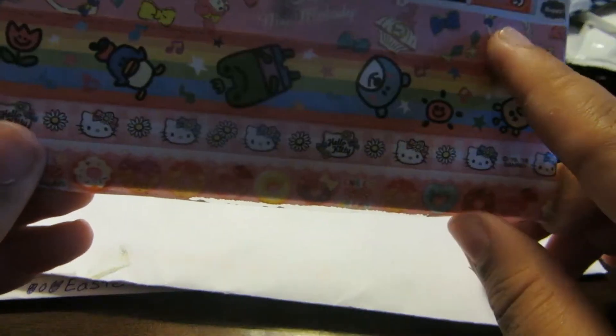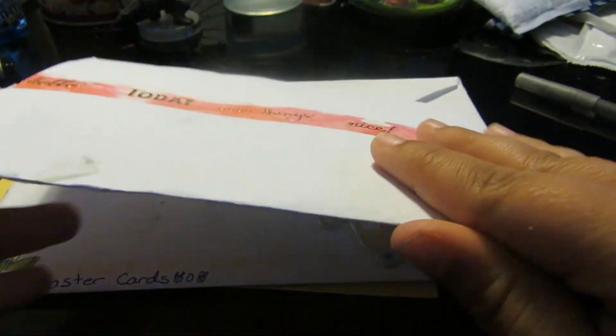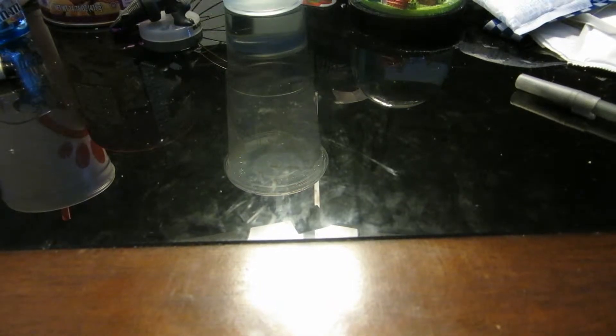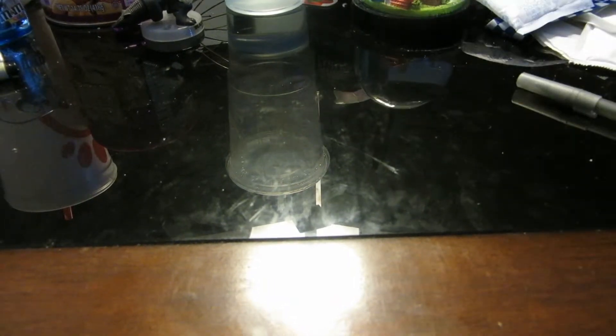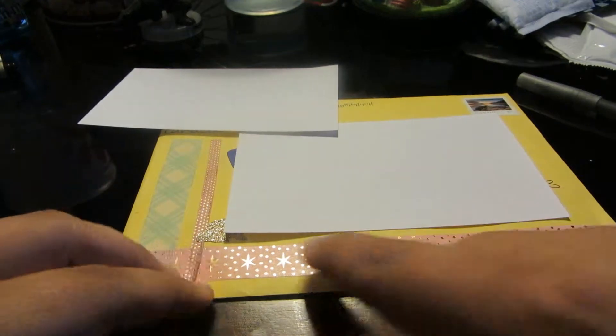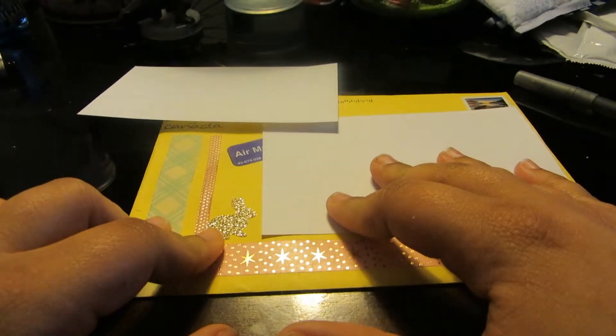This one I want to open less — someone put so much effort into it, all this washi tape. So let's start — I'm going to cover this up. As you can see with this one, there's a little bit of washi tape here and there, and then a little rabbit there.